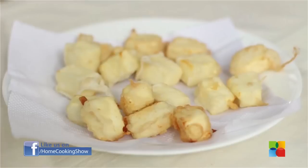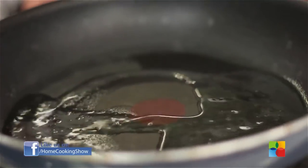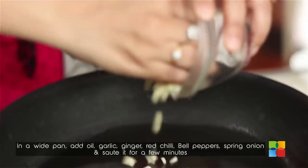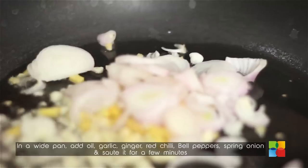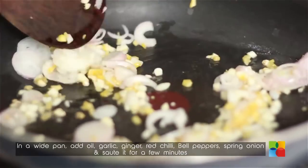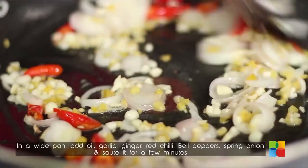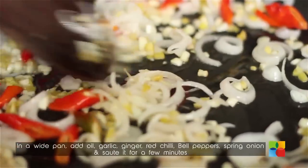Now I have fried the paneer pieces and kept them aside. Next I am going to make the sauce. Take a pan, put some oil, and saute all the ingredients one at a time — garlic, ginger, spring onion, and red chilli. The ginger is just amazing here; the fragrance is simply divine.